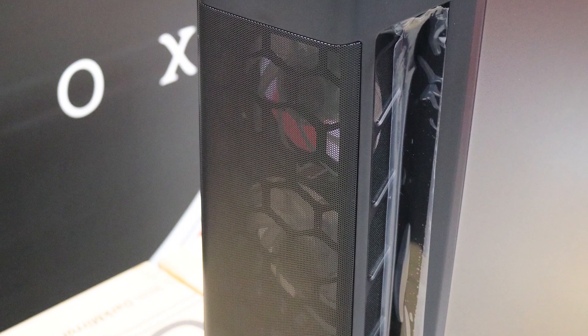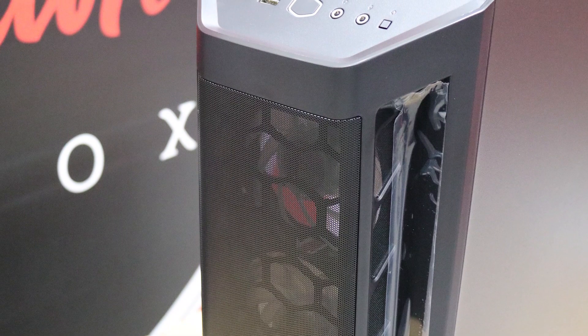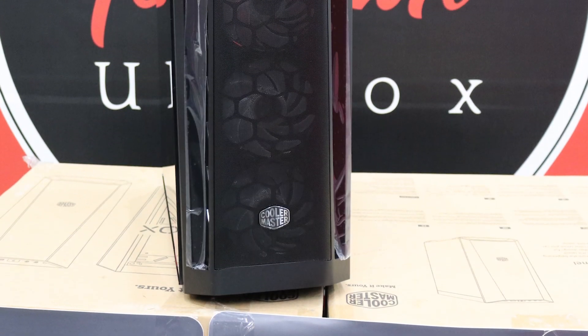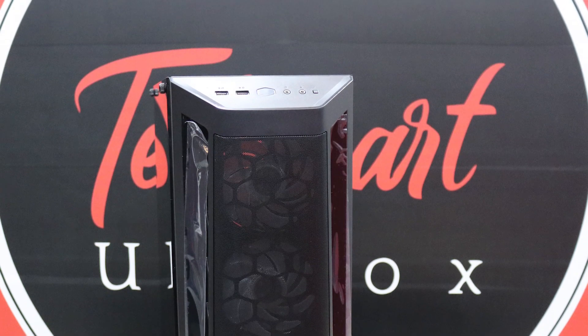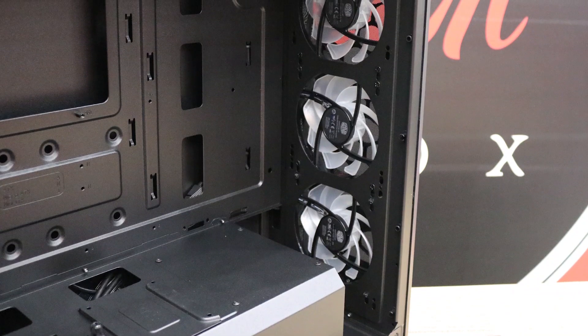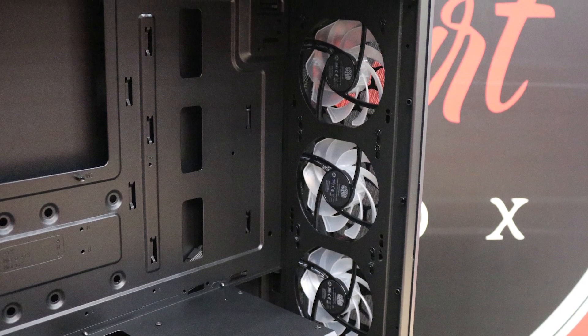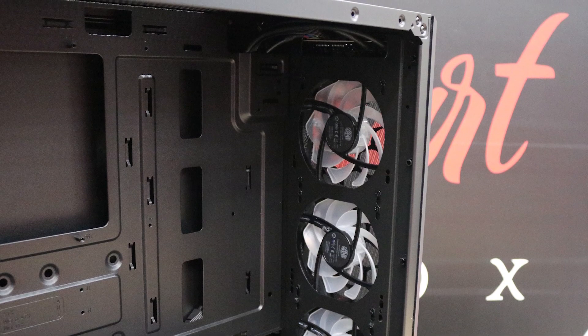The Cooler Master MB511 offers a front mesh panel which helps with better airflow and keeps PC temperatures low. You get three RGB fans pre-installed in the front panel and one non-RGB fan in the back.